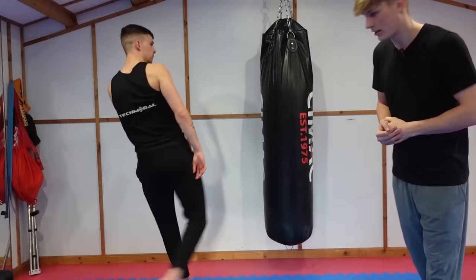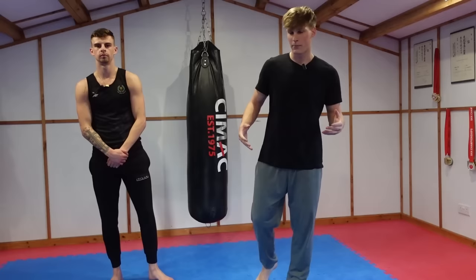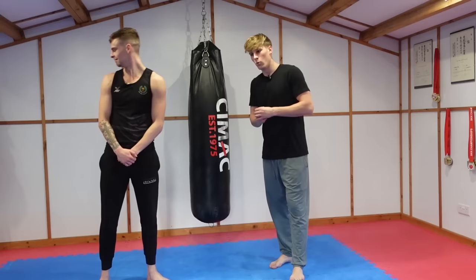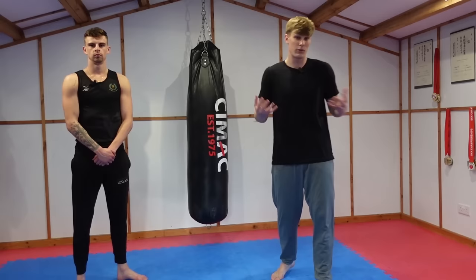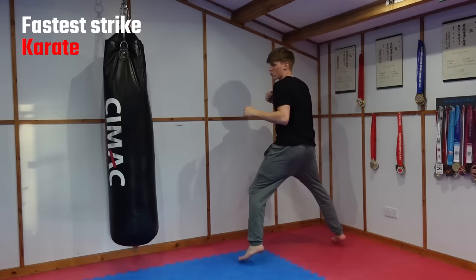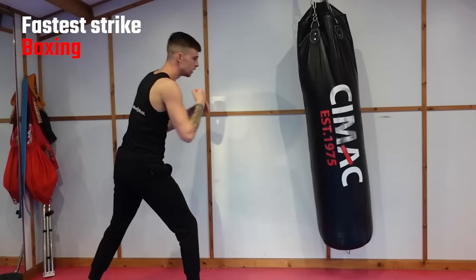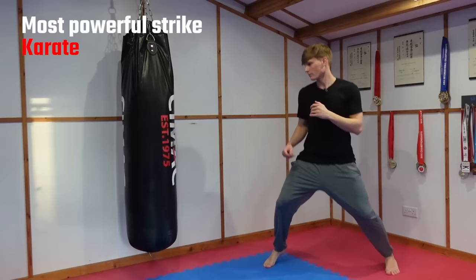We're going to come away from teaching him kicks because he's actually just ruined the video — he's already good! Now we're going to compare our styles: he's a boxer, I do karate. Three categories: fastest strike, most powerful strike, and signature combo — each in our own styles.